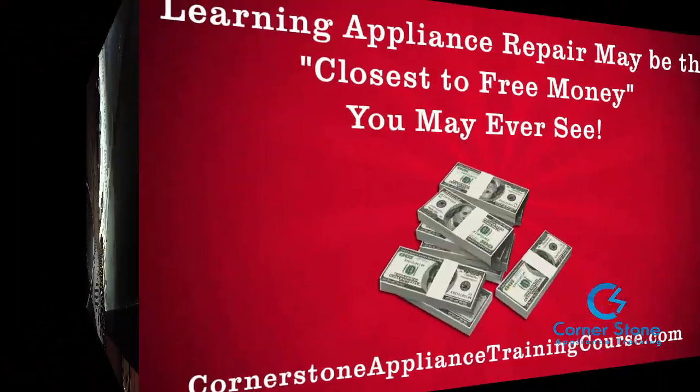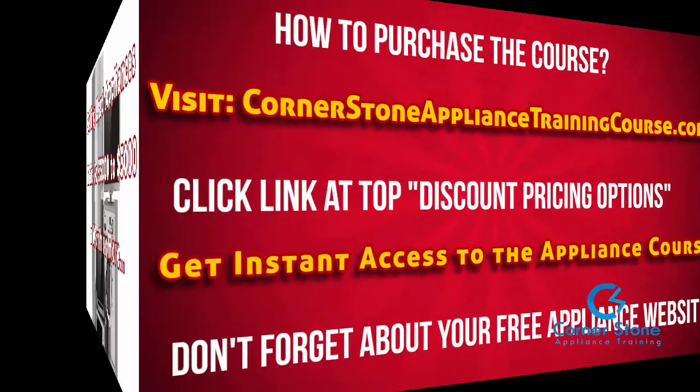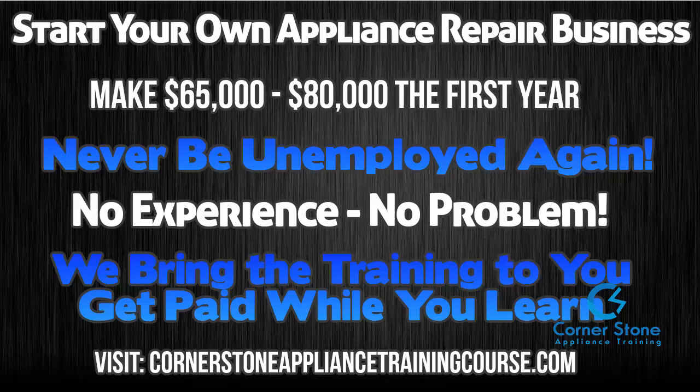Once you confirm the water is draining properly, you can button it up — problem solved. Thanks for watching. I apologize for the poor lighting; I usually use my tripod. If you like my videos, please subscribe. If you have any questions about starting your own business, feel free to contact me via our website or email. As always, be blessed and be encouraged.